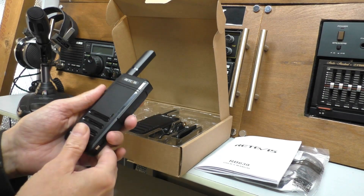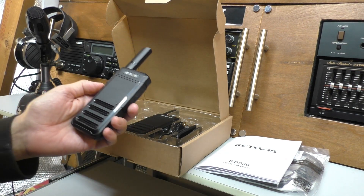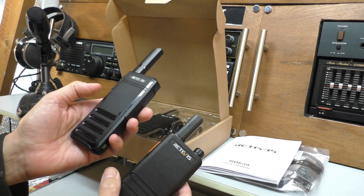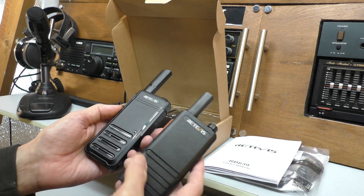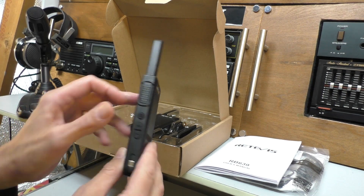The radios themselves are very similar to the RT622s - in fact I've got one just over here that I reviewed the other week. When you look at them side by side, they're very similar dimensions, though these 639s are slightly bigger with a slightly longer antenna. Very, very thin - again just 17mm across the width there.